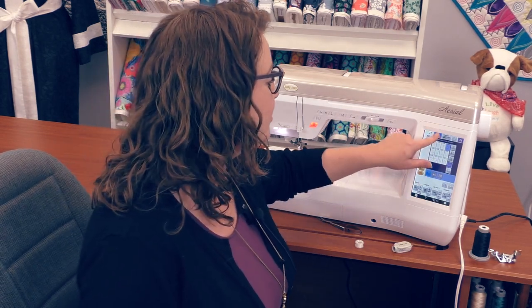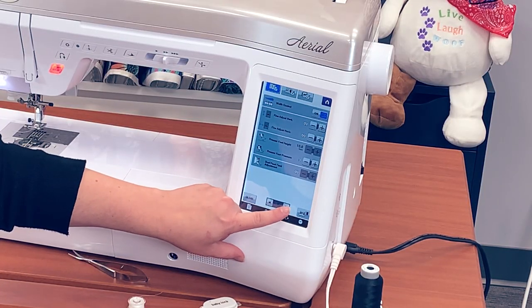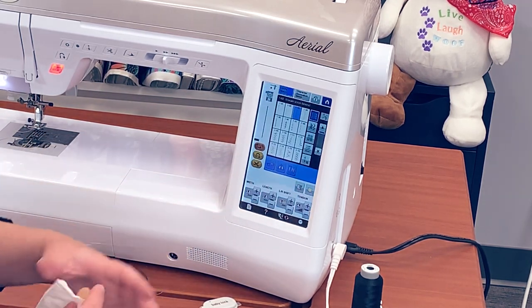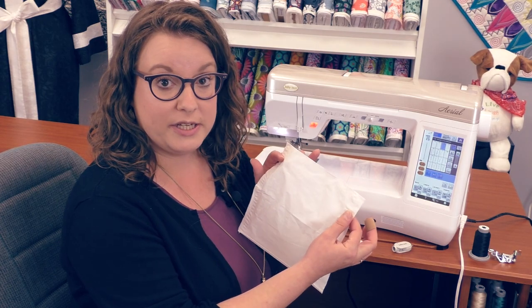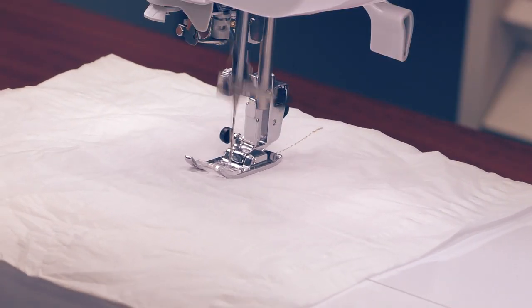Another really important feature of this machine is what we call the automatic fabric sensor system. What that means is if you like to work with a lot of different types of fabric, you can do that without having to change any settings on your machine. If you like to work with tulle or satin or anything really lightweight, you know the struggle of having your project get pulled down into your feed dogs. This automatic fabric sensor system takes all the worry away from that. I'm going to put one single piece of tissue into the machine — and as you can see, there's no issue with it at all.